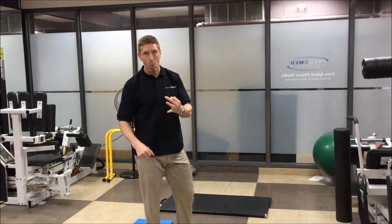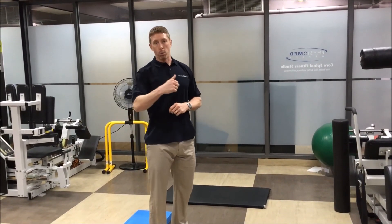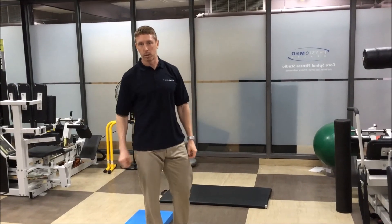So we don't want to pull our hamstring, don't want to pull our quad, don't want to strain our groin. Warm up those movements, foam roll, and we should be able to play soccer, run, and do whatever you want to do.